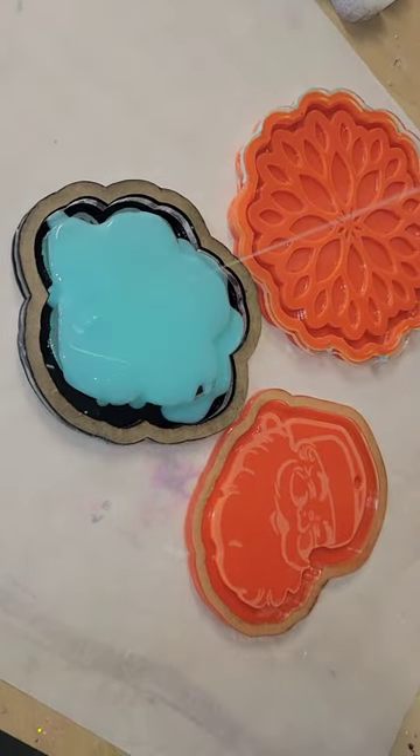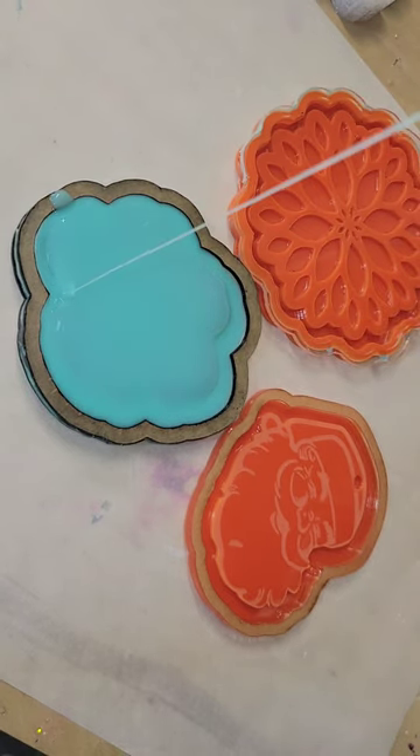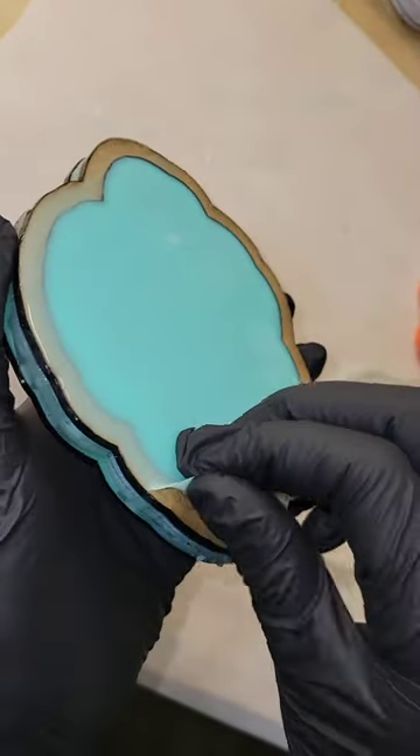We're going to be making this gorgeous flower coaster mold. I'm going to fill it up all the way and let it cure overnight. I was working on quite a few projects when I made this, but for this project you would only need about four ounces of silicone rubber.